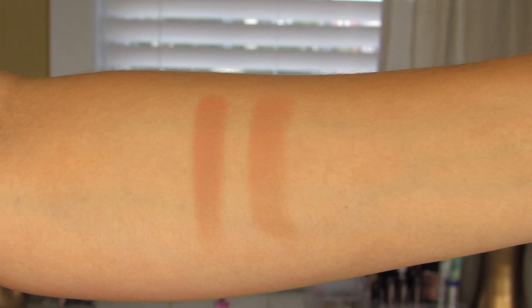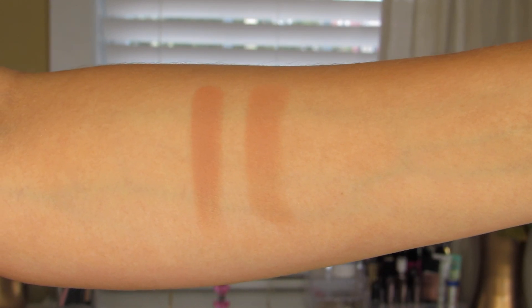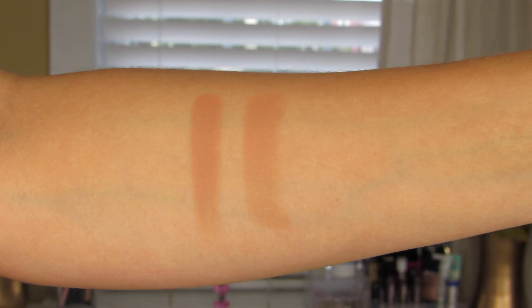Next one up is Sauced. This one is described as being a soft terracotta matte. I absolutely love this shade. I can definitely see myself using this as a transition shade along the eye, or just on days when I want a little bit more of a natural look. Absolutely gorgeous color.